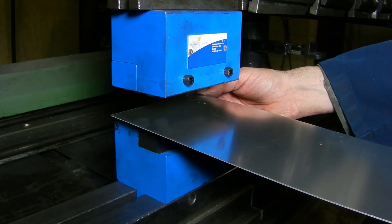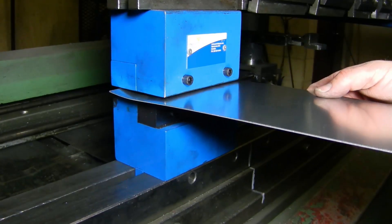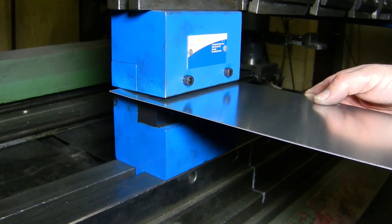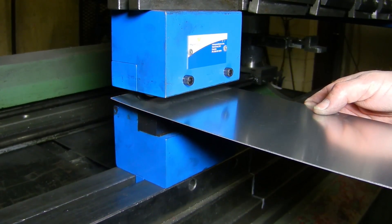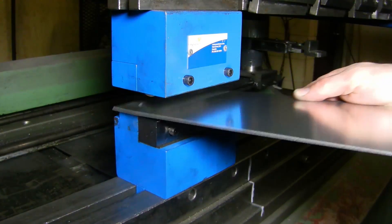Insert your metal sheet to receive the Louver punch along the side stop and press. Lift the piece up and then out of the tool and inspect the newly formed Louver.